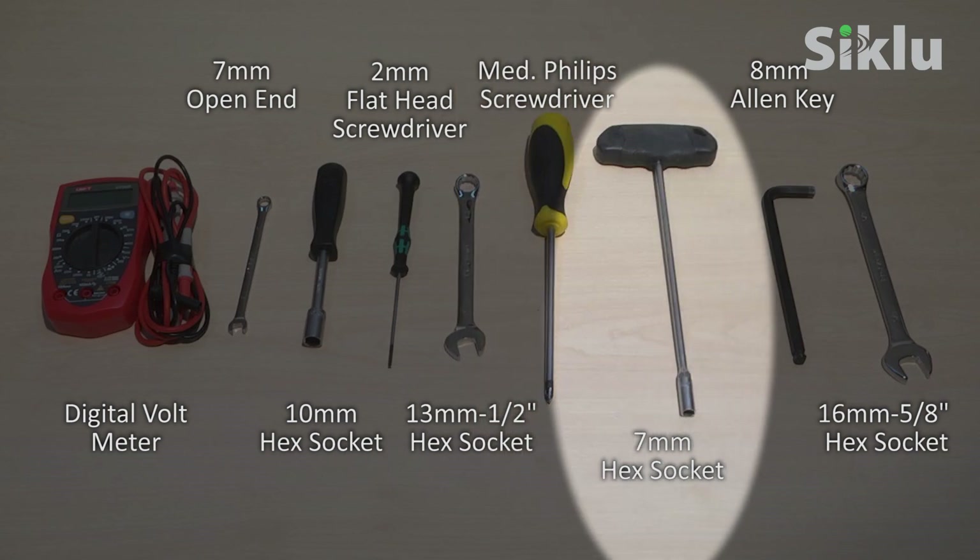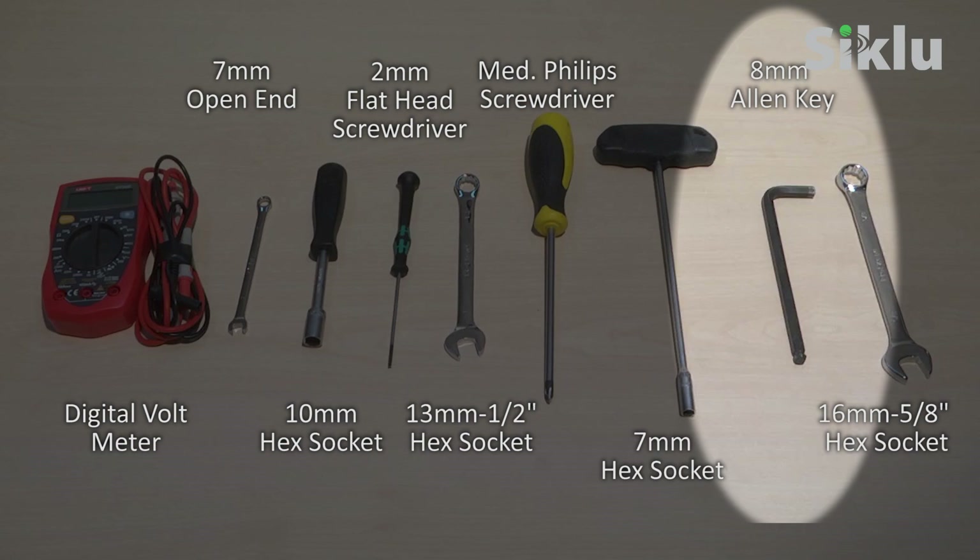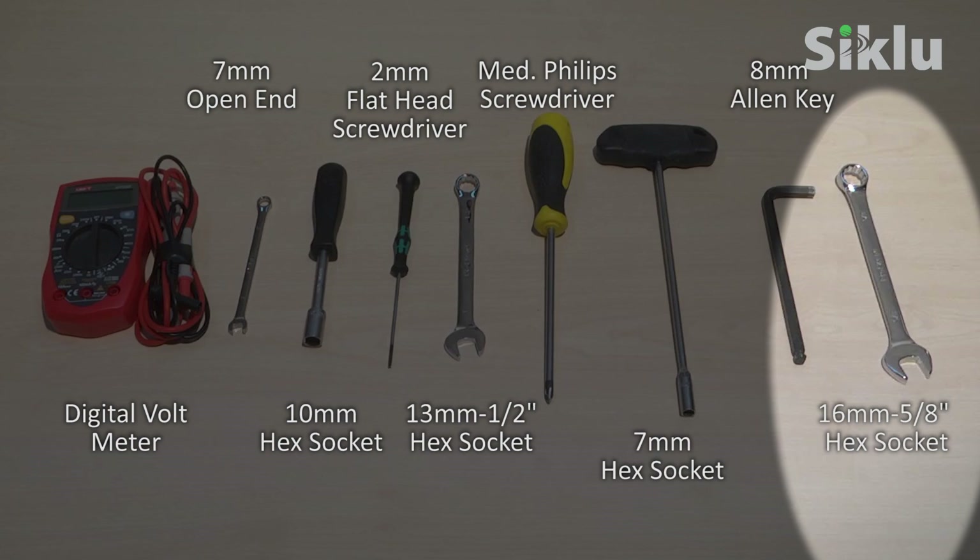Also needed: a 7 millimeter open-end or hex socket wrench, an 8 millimeter Allen key for the 2-foot antenna installation, and a 16 millimeter or 5/8 inch open-end wrench for the 2-foot antenna installation.